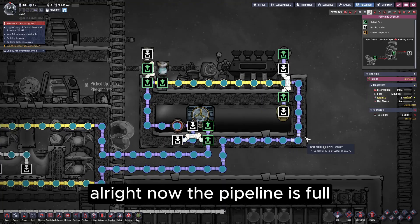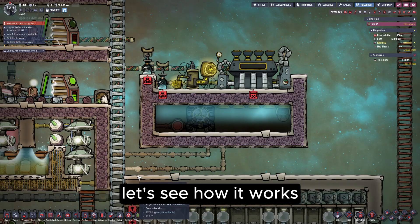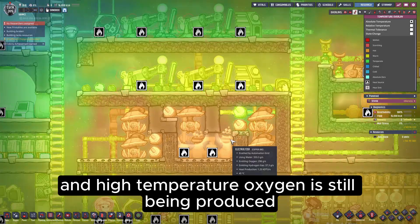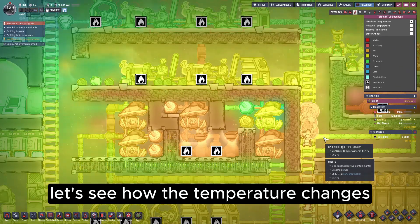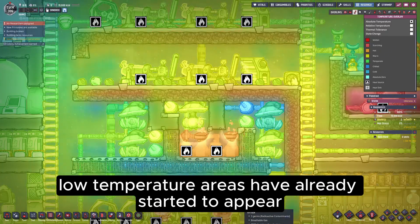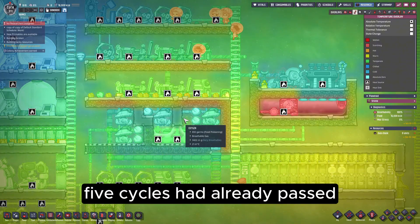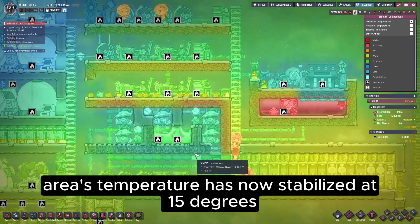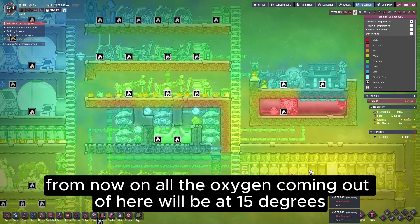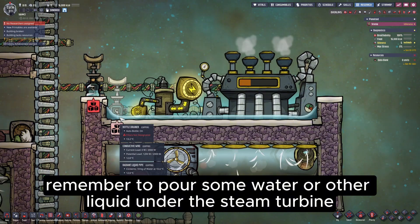Now the pipeline is full. We stop adding water and set the sensor to 15 degrees, so the area we want to cool stays below that temperature. Right now the temperature here is around 40-plus degrees, and high temperature oxygen is still being produced. We can see that in less than one cycle, low temperature areas have already started to appear. After five cycles, the entire area's temperature has now stabilized at 15 degrees. From now on, all the oxygen coming out of here will be at 15 degrees. Remember to pour some water or other liquid under the steam turbine to improve heat transfer.